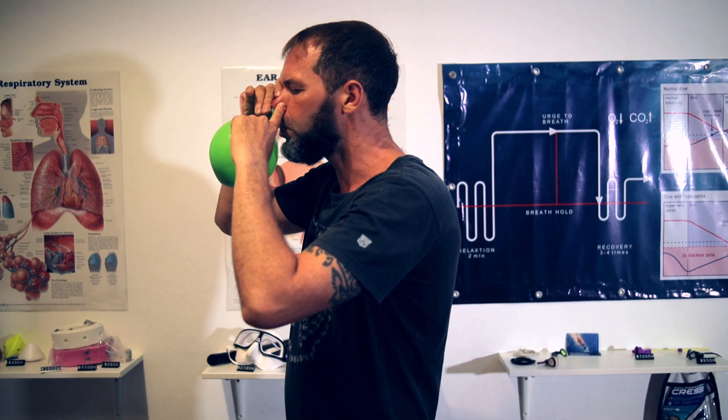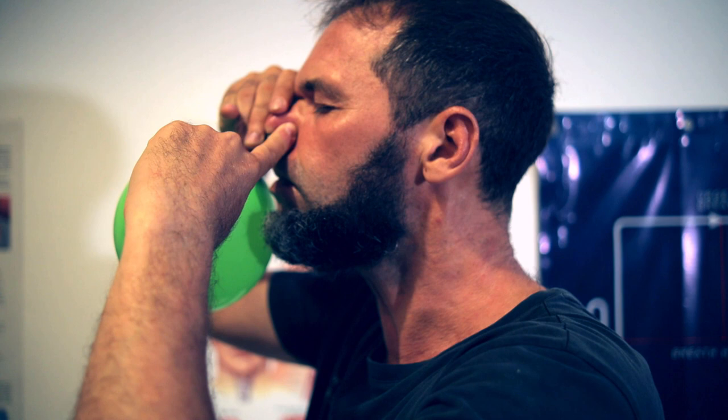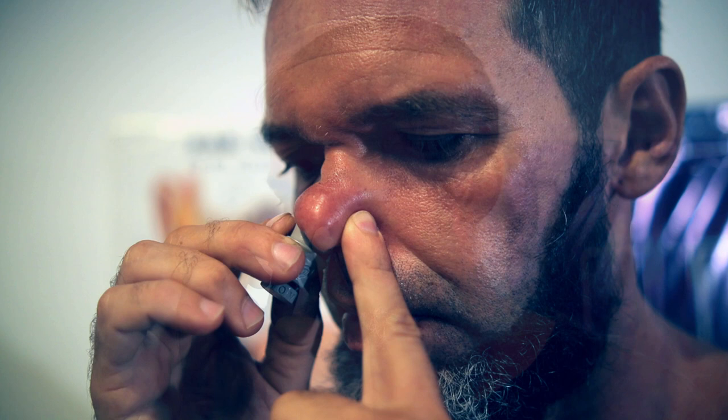Let's start with the last step — frenzel improvement. It will help you if you begin regularly practicing dry equalization. You can do it without any equipment or use the equalization tool and the balloon — up to you. The better your equalization skills, the easier you will reach 30 meters. In the description you will find links to videos where you can learn how to use the equalization tool and balloon.